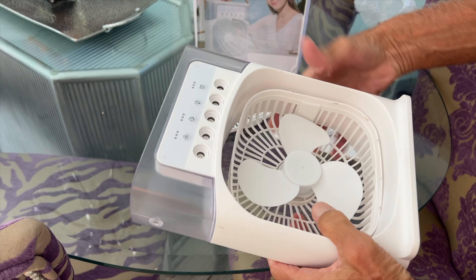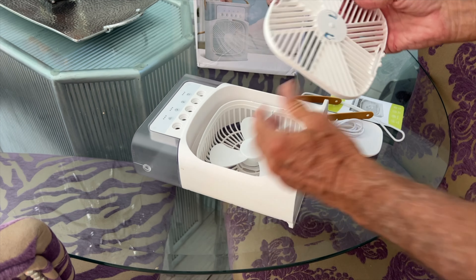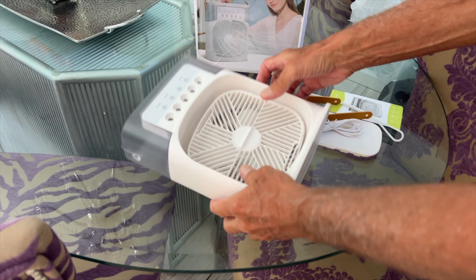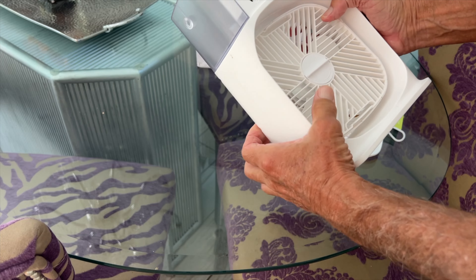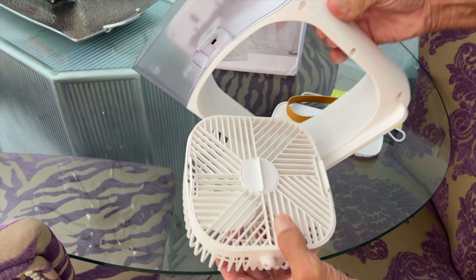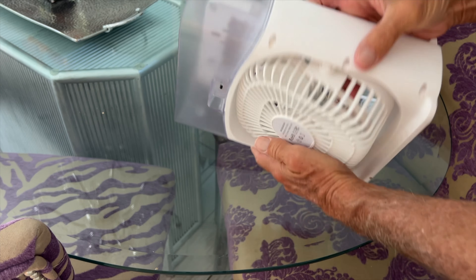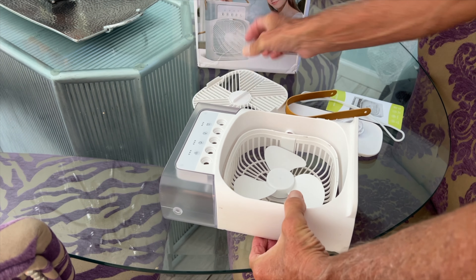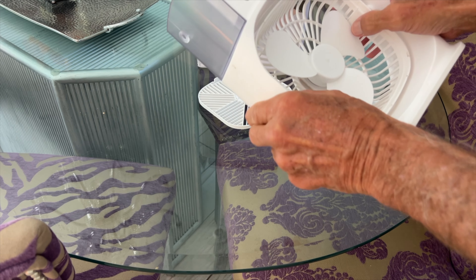Done, and this thing popped out. Apparently this goes in there. Looks like it goes like this — there we go. I think we got it right, but it's definitely coming apart. Look at this. I don't get it. So this thing, I think, was used. That's not encouraging.